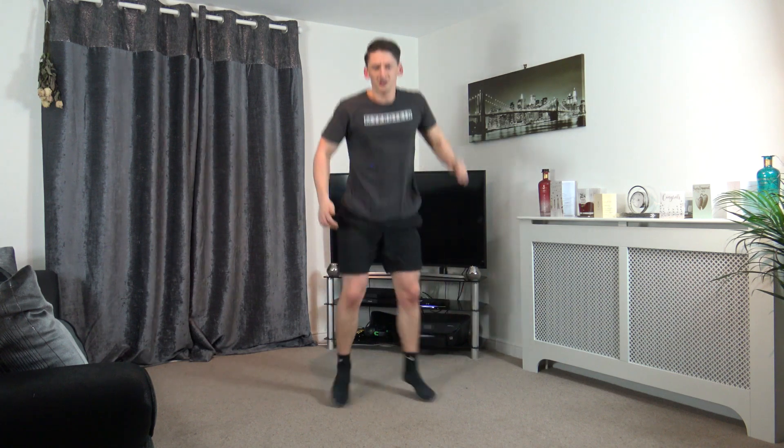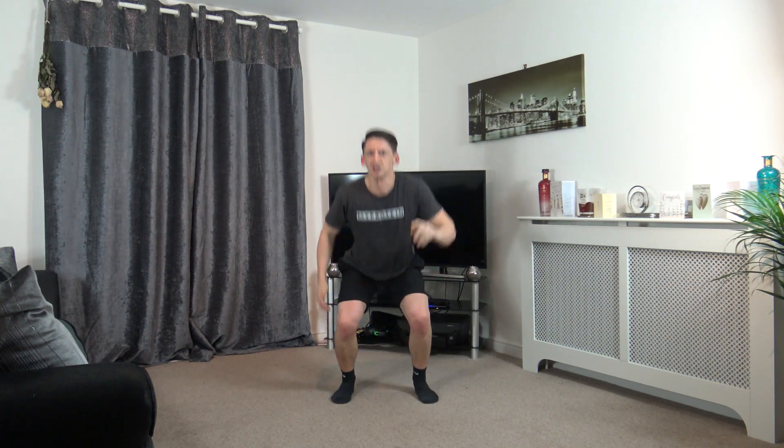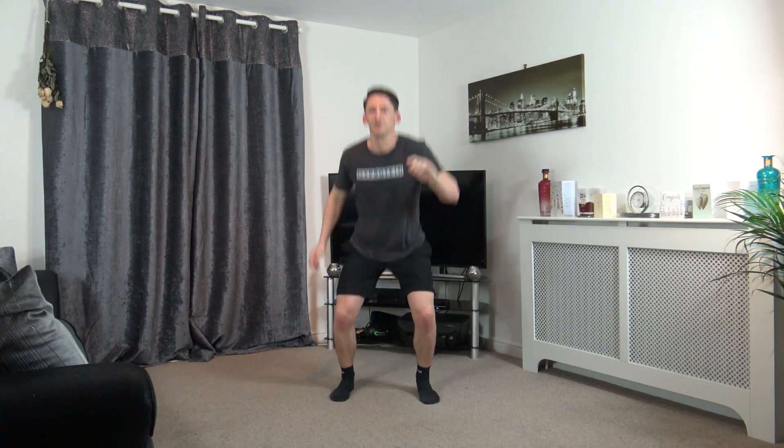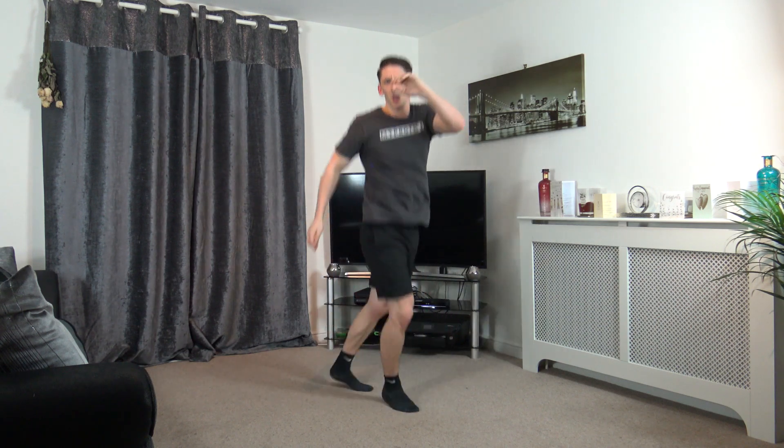Squat down and shuffle, just like that. Make sure we sit back in the squat, exploding off the legs as we come up. Got ten seconds left guys, keep working. Five, four, three, two, and one.